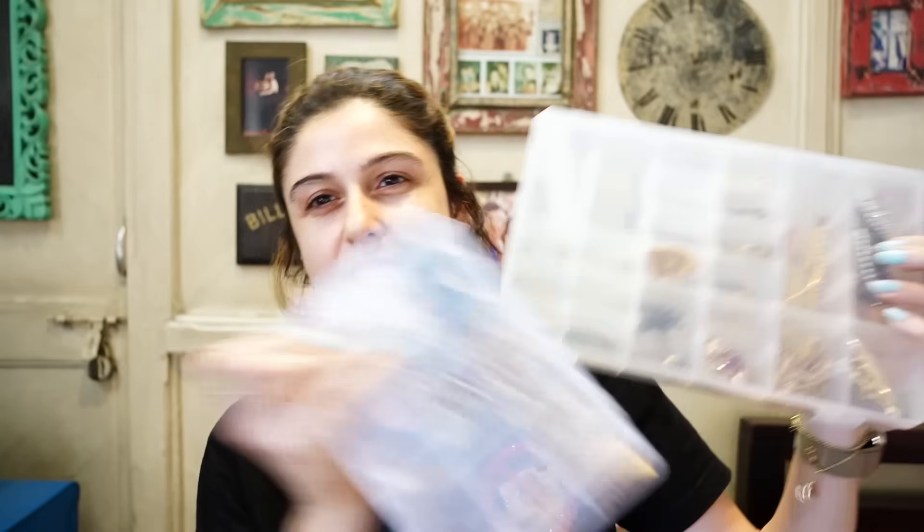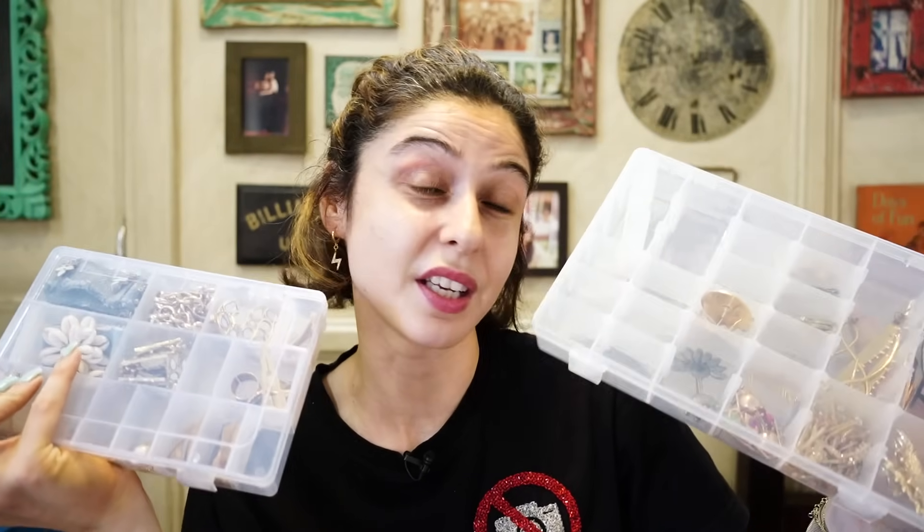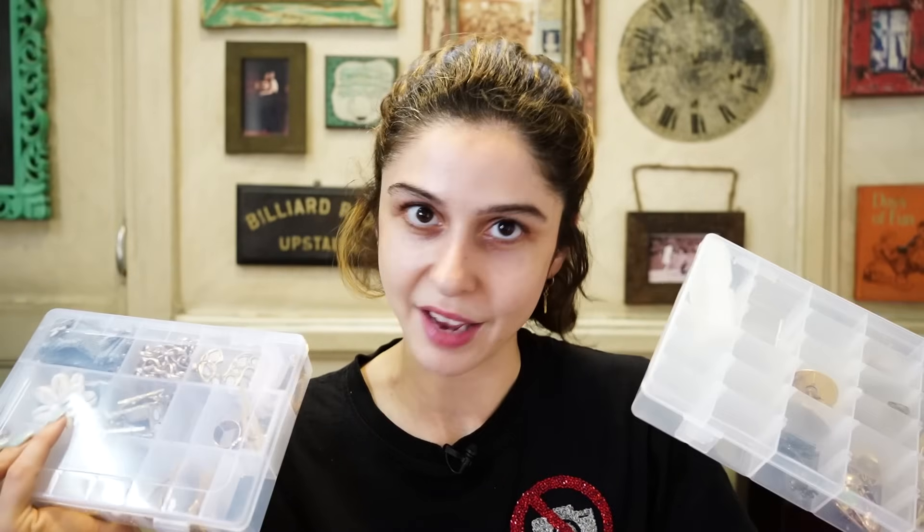In the same fashion, I ordered a whole bunch of boxes from Amazon in different sizes to organize basically my bracelets, earrings, necklaces, and everything. There's a system I have and how I've done it, which I will show you. Keep watching.